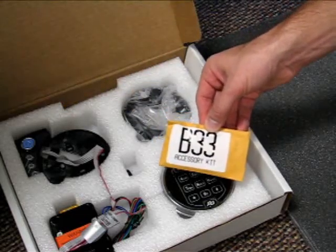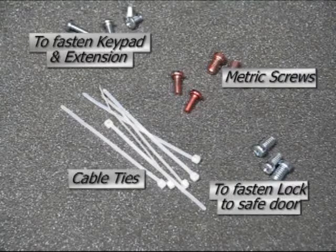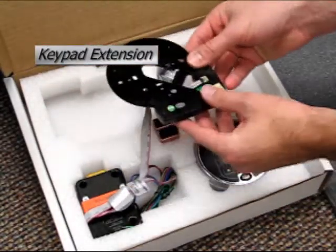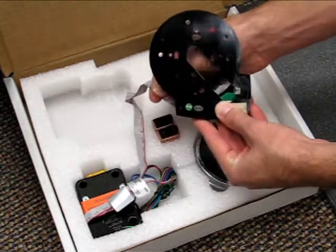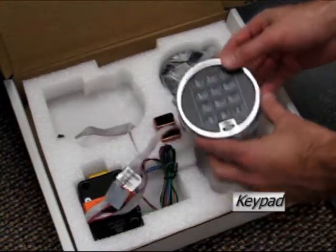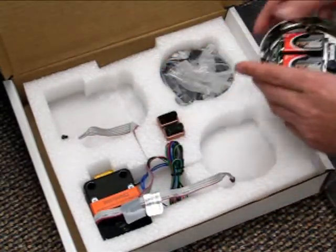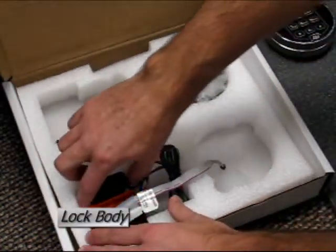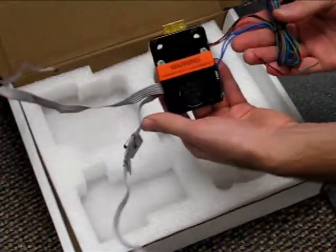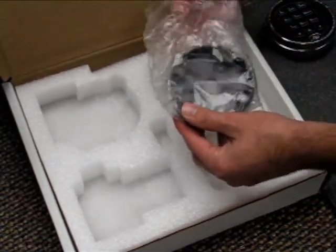Inside the A-Series kit you will find the accessory pack B33. This contains all of the bolts necessary to secure the lock and keypad in place. Now remove the remaining contents of the box. Lift the keypad extension and disconnect the wire from the back of the connection plate. Set the keypad extension aside and remove the keypad, again disconnecting the wire from the back of the keypad. As you remove the lock from the box you will notice there are a number of cables and wires attached to the lock. Set the lock aside and we will explain what those wires are shortly.